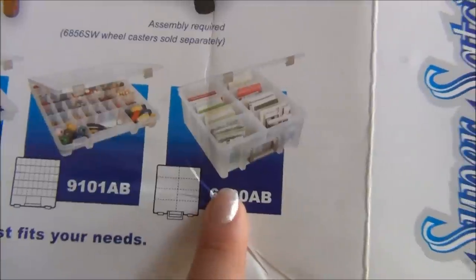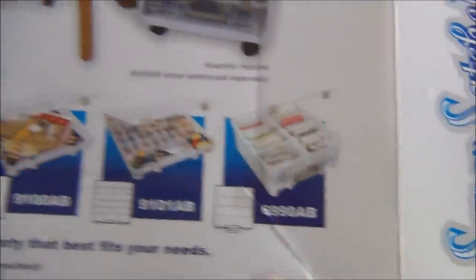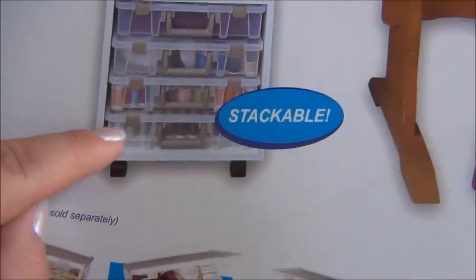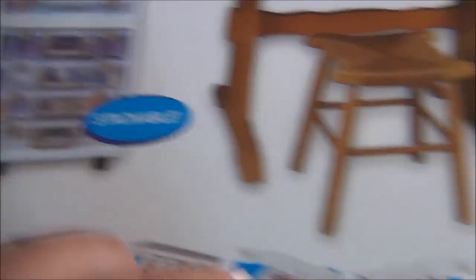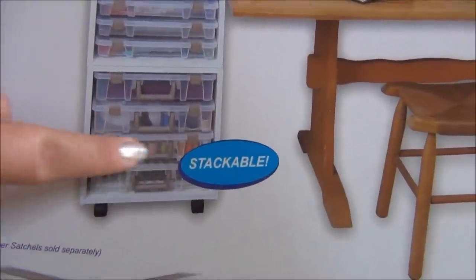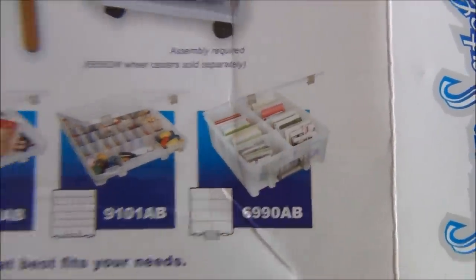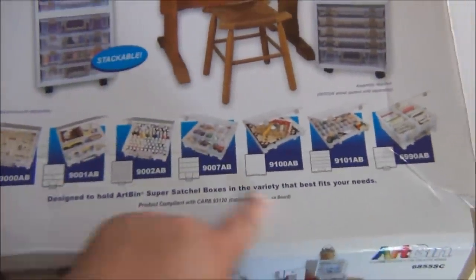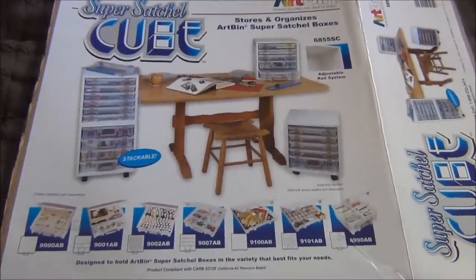This is the biggest Super Satchel of them all - I think it's double the size. When I saw it online while shopping, two of these fit into a cube, so you'd have one big one on each side. This one shows you can put cards and stuff in it. So those are all the Super Satchels in the series and I hope you guys are finding this helpful - maybe this storage system will be right for you too.